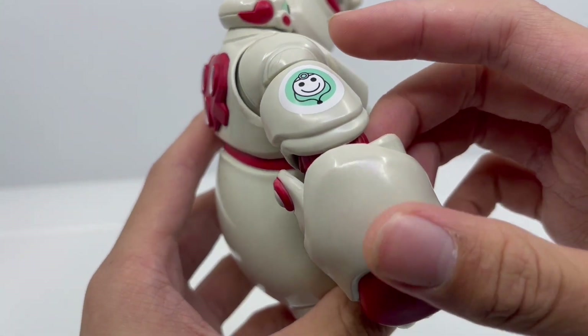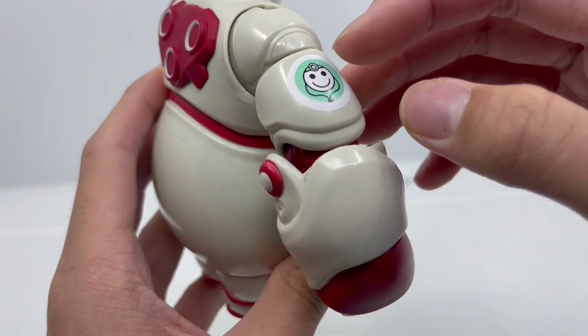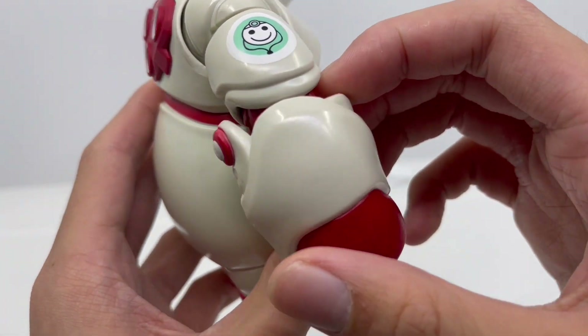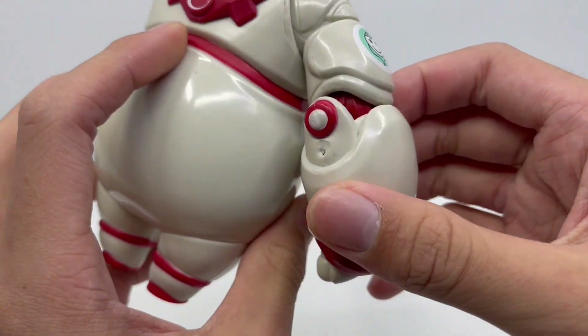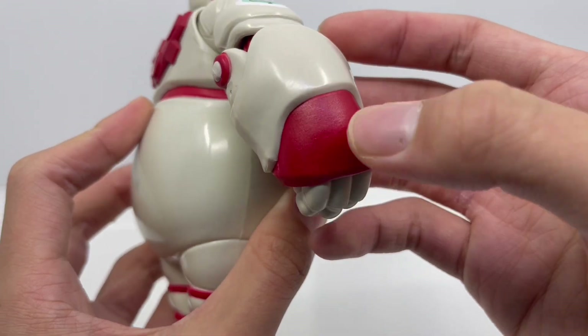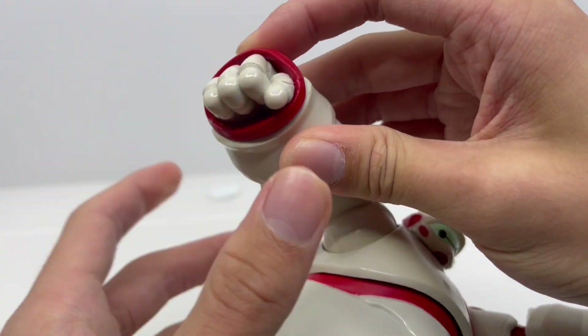For the right arm, it's almost completely white. We have that little nurse aid sticker that looks really cute, the red elbow joint, and the circle. The forearm is white and red, and the right hand is a fist that looks really nice.